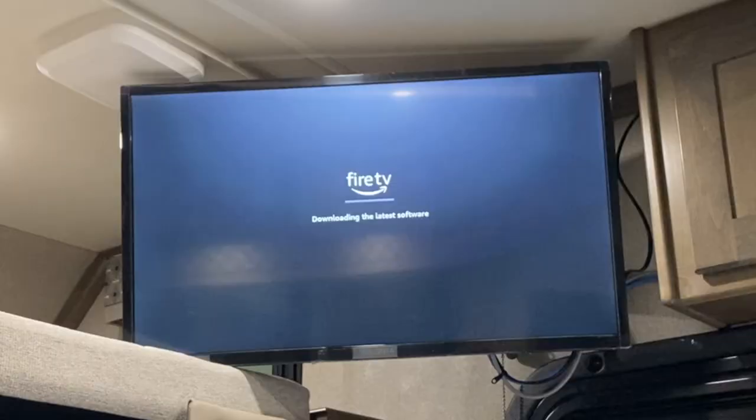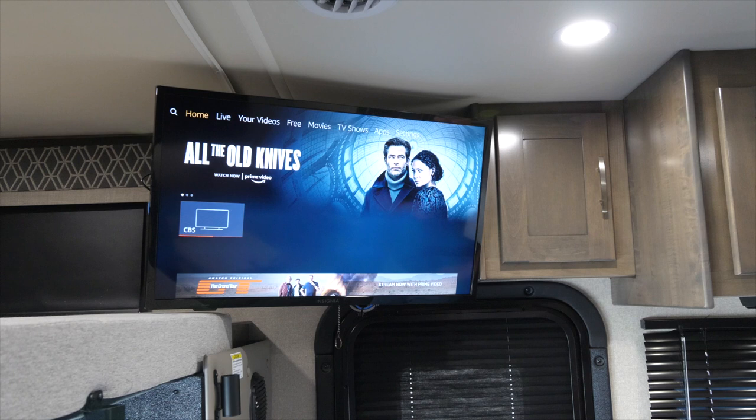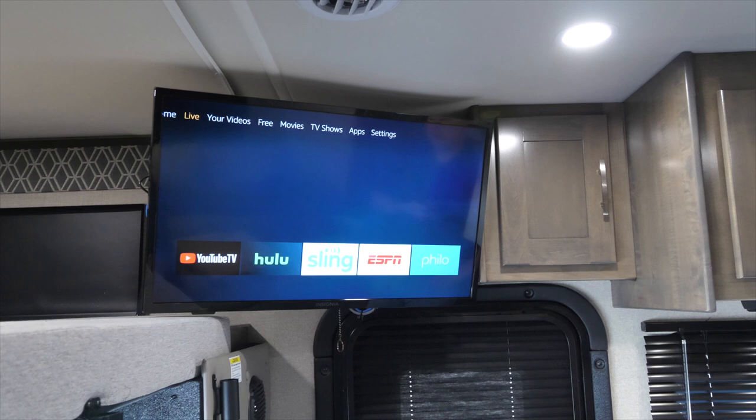Once entered, your TV may need to download the latest software and the download time may vary depending on the Wi-Fi signal strength. Once complete, your TV is now connected and it becomes a smart TV with tons of streaming options. More on that later.